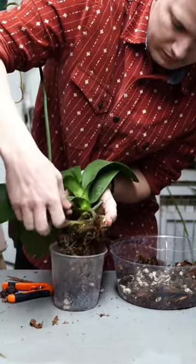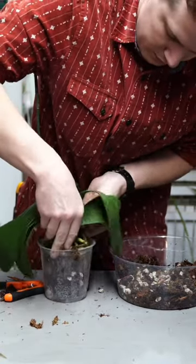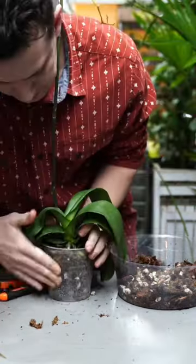The orchid medium I'm using is long fiber sphagnum moss, orchid bark, and a little bit of pumice stone as well. This is going to provide adequate airflow and drainage.